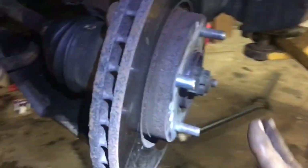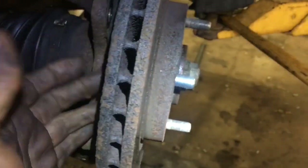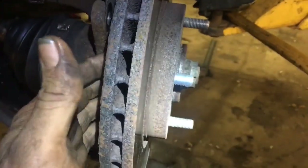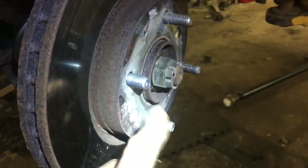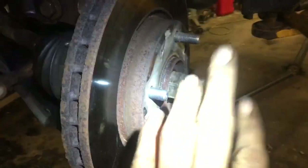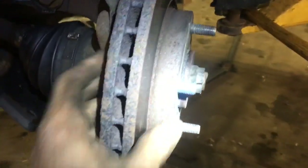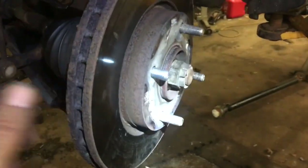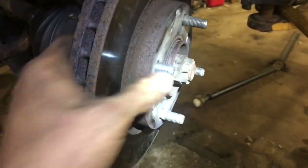A couple ways that we do this: we'll take a hammer and put it on the back of here and hit it a little bit — that'll drive it in there — but sometimes you're limited in space and you're not able to do that. So we'll take a pry bar and pry against it as we use the lug nut to drive it in there. Now, in some instances when you're using the lug nut to drive it in, you might need two lug nuts because you may end up ruining the first one. So that's something to keep in mind — I would grab two if I were you.